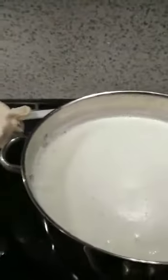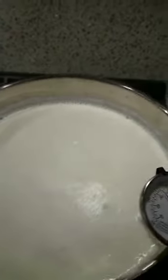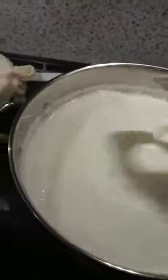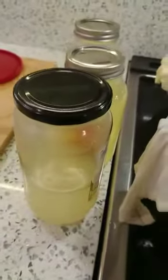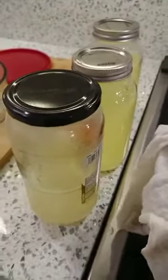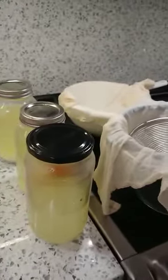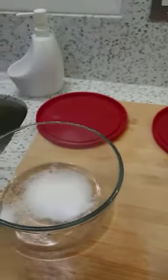Today we're going to make feta cheese from boiled milk. I have 10 liters of milk which is boiling — it's about 90 degrees now, we're going to wait till it's boiling. The second ingredient is whey water, which I took from straining kefir yogurt and keeping the liquid part. The other part is basically kefir cheese.